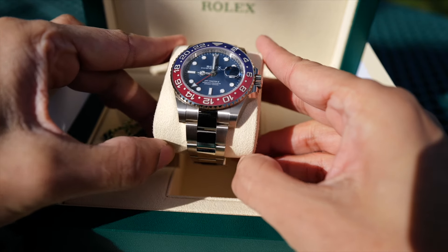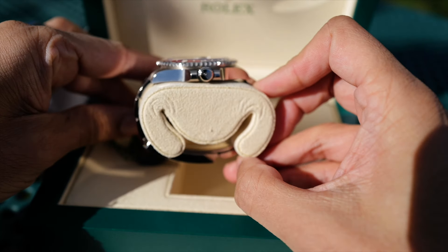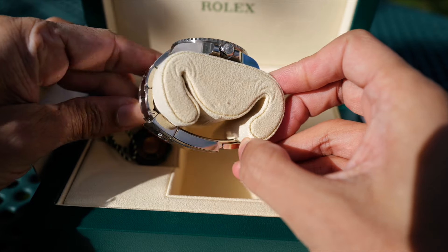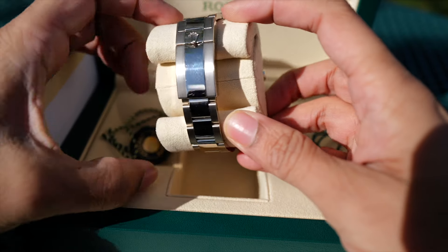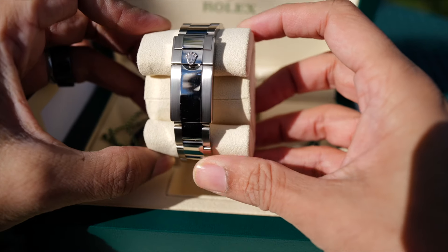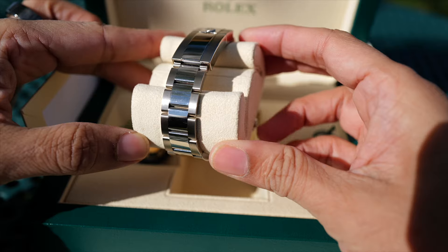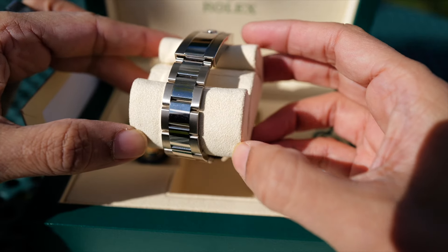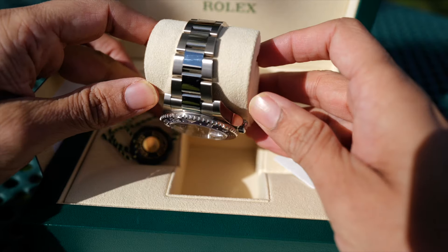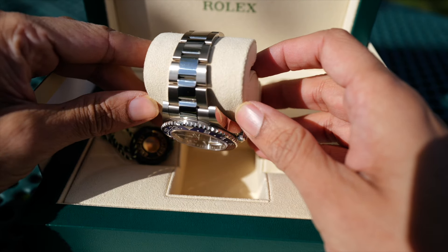I also noticed the difference in color of the white gold compared to steel. The white gold has a warmer tone — it's a softer hue, almost a creaminess or a slight yellowish tint. Compared to steel, which is much cooler in tone. It's a very small difference, but it's nice to know it's there, and most people really won't notice unless they take a really close look.